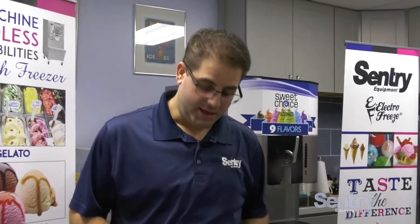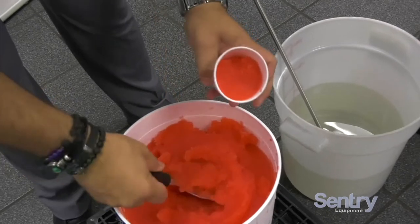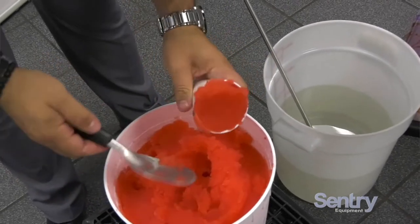Just to make it pretty again, you get your spade and smooth it back over. Now it is back to being able to serve. So now we've pumped it, all the flavor's back up. I just wanted to make a cup of water ice here — you just get your flavor and pour it into the cup.